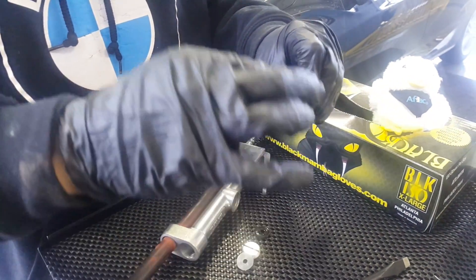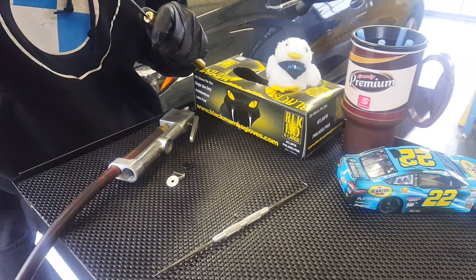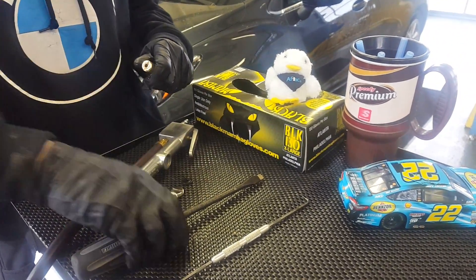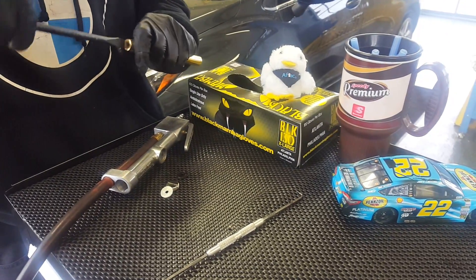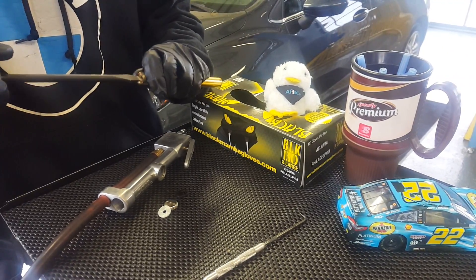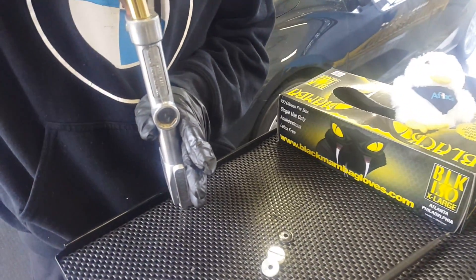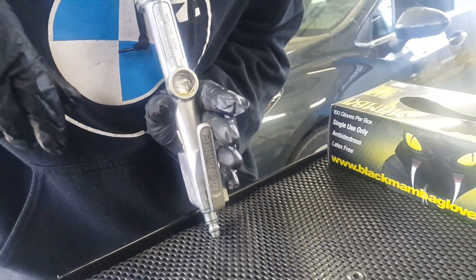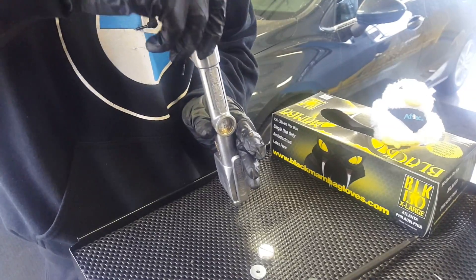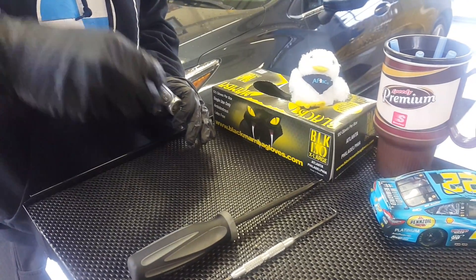And then we basically just put it back together. It's important to make sure that the reading gauge is lined up. We're going to put the black rubber piece in first, followed by the gray one, and put this back together.